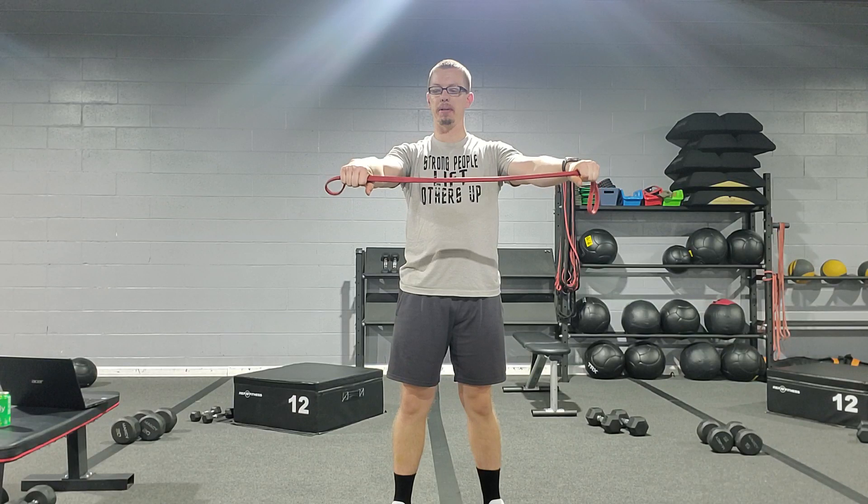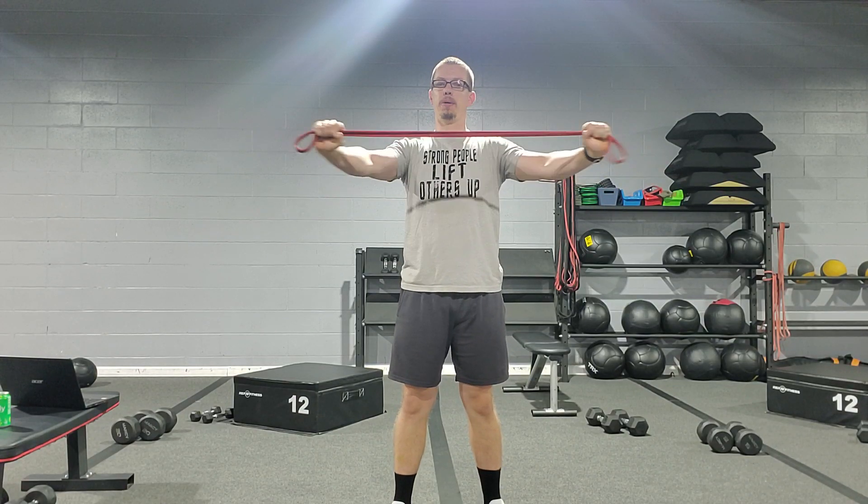Here we have a Fit Band Pull Apart. Keeping those knuckles forward — a lot of the fault I see is the wrists come up as they're pulling apart. We want to keep those knuckles forward here, which makes it a much different exercise. You'll feel it if you keep the knuckles forward — much more on the back of the shoulders, where we need to feel it.